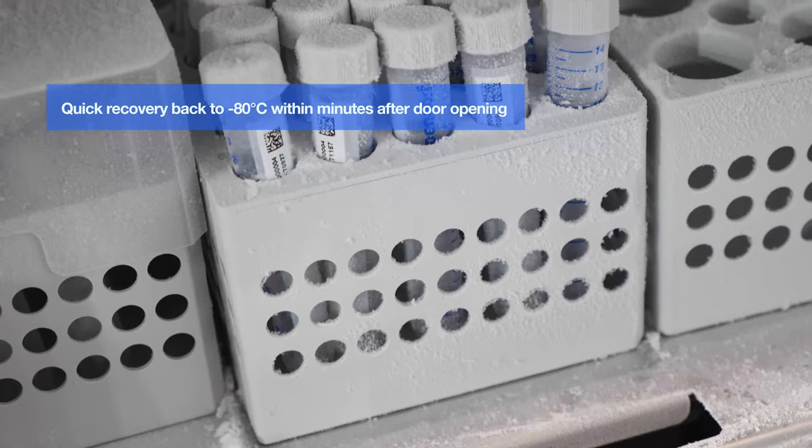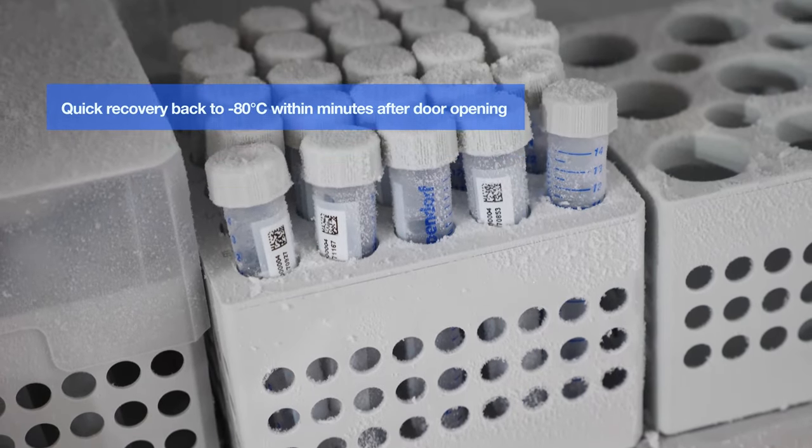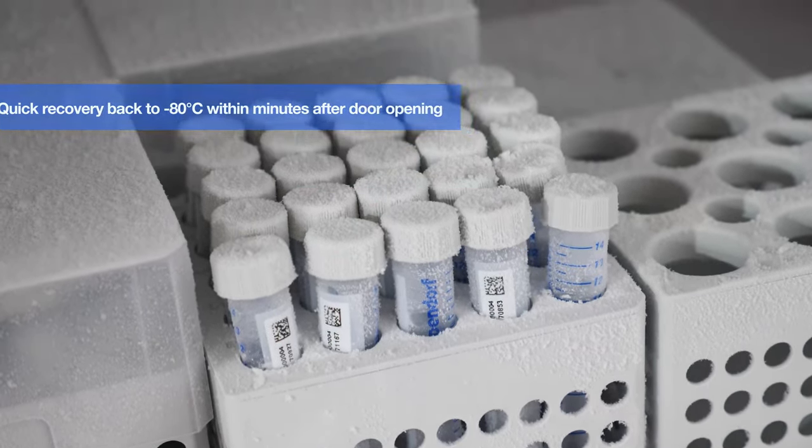The pull-down time and recovery time is also very important for the freezer because that's giving you security for your samples. When you open the freezer, the temperature is rising, so you have to close it again. The freezer is pulling down within a few minutes.